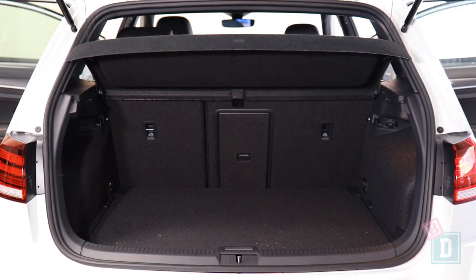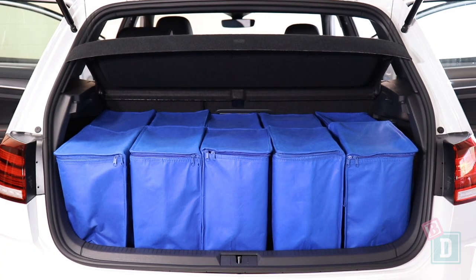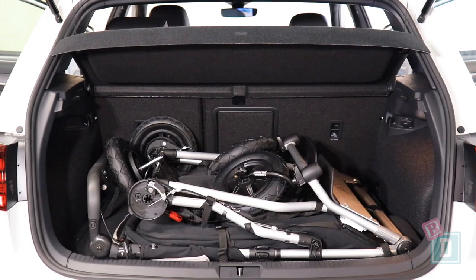Let's find out how much we can fit in the boot of the Volkswagen Golf GTI. Empty it would hold 10 shopping bags. Or the Mountain Buggy Duet twin stroller would fit in the boot with the wheel off with no shopping bags.